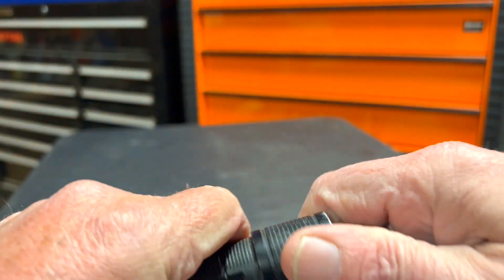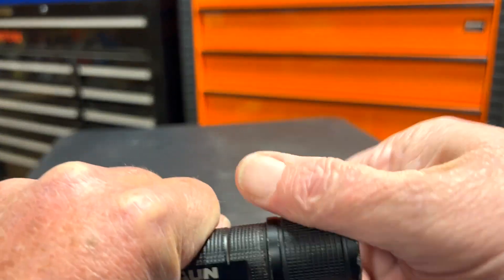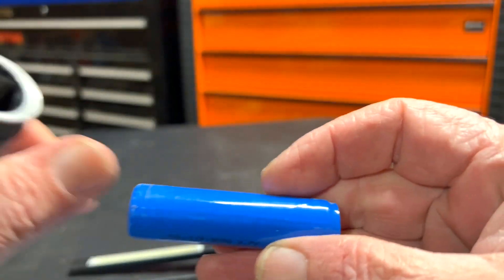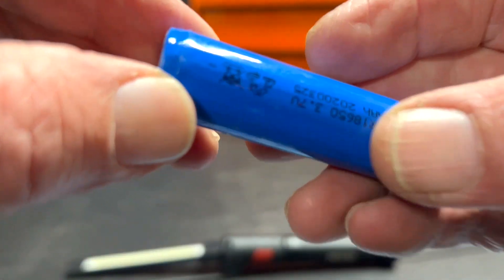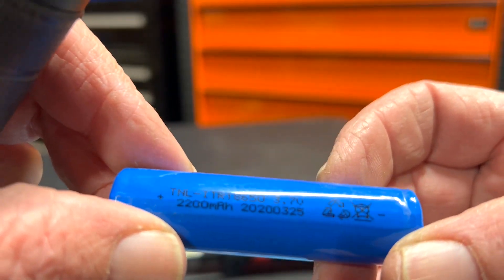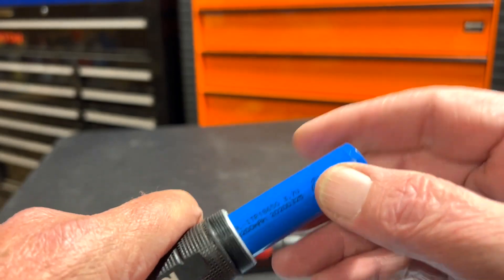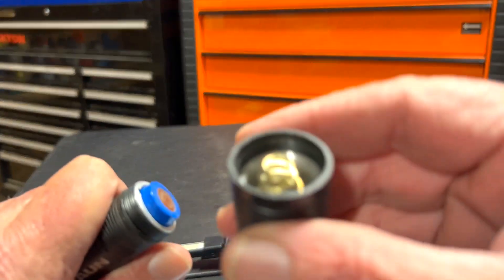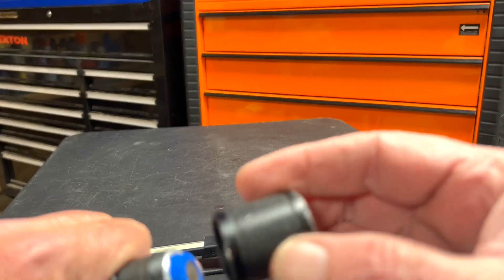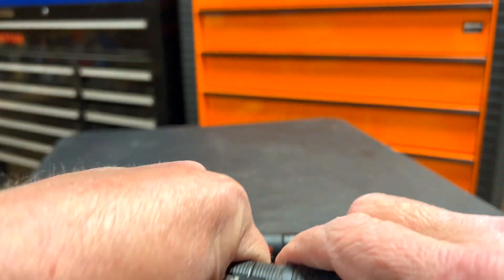One thing I like about this is you can replace the battery. You just take this off, pull it right out — pop out the battery, put a charged one in and you're off to the races. It's a 2200 milliamp battery. And look — this is the original battery, no rust inside, no issues at all. This has been a great flashlight.